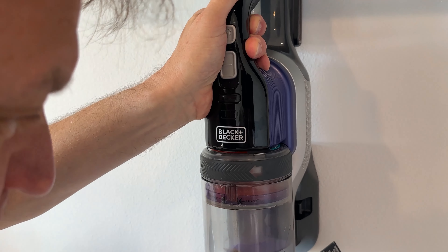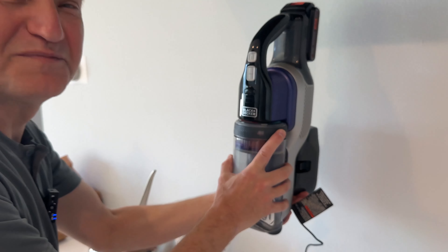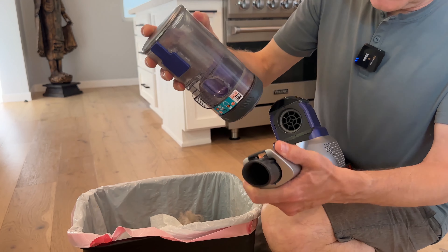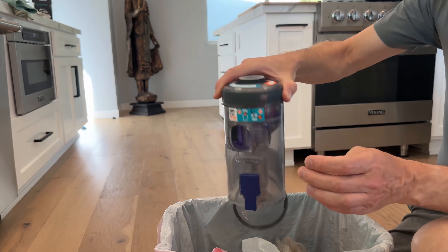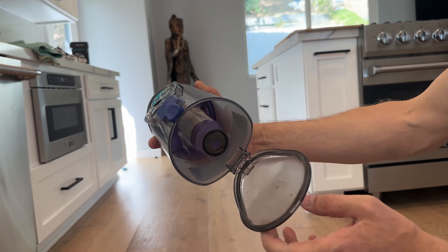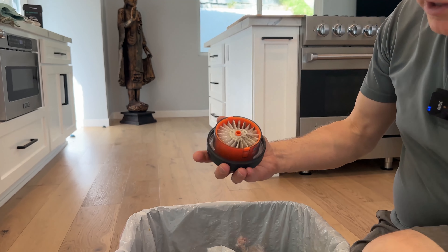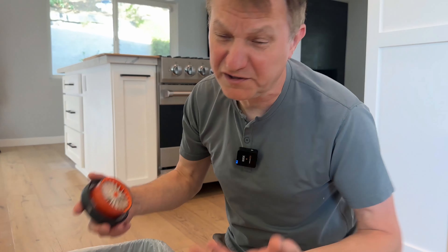Whenever the light comes on, you know it's charging. When you want to empty it out, this thing just pops off like so. I'll show you the filtration system — you press this little button and it comes out. You can see it's got a metal filter in there for bigger particulates, and then there's a smaller filter in here which pops out and is going to catch your smaller bits of dirt.